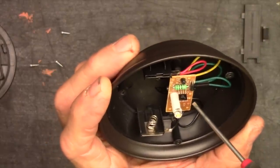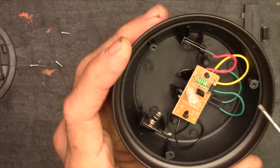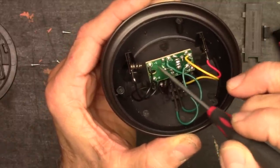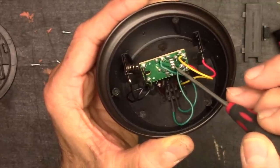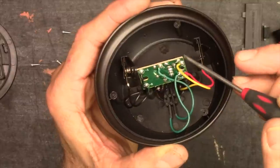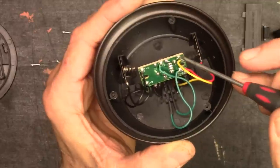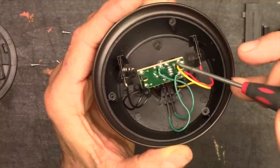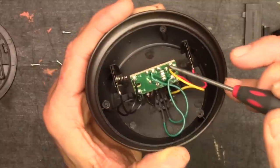Pretty simple little circuit here. We can pop this out, take a look at the backside and the traces, and see if we can figure out what's going on. The negative side of the solar panel is basically just a common ground — goes to the battery and to the board. Goes to one pin on that voltage regulator. The positive side of the solar panel runs up and then goes through the diode, which makes sense. You always have to have a diode in line on a solar panel, or you'll just heat up the solar panel with your battery and burn it out. Current has to flow only one way, from the solar panel to the battery.